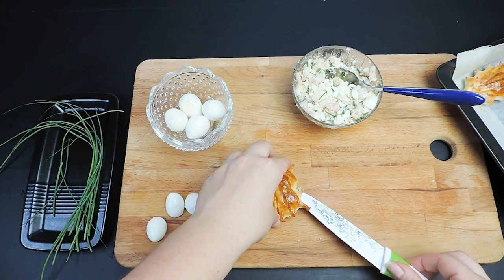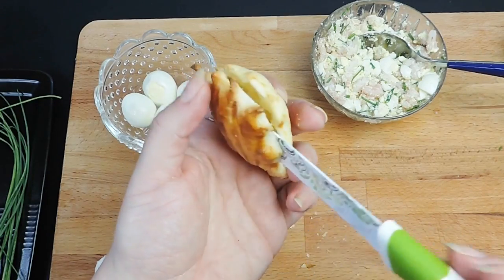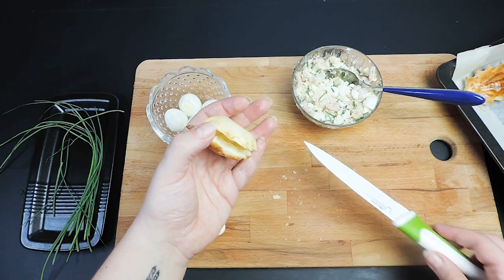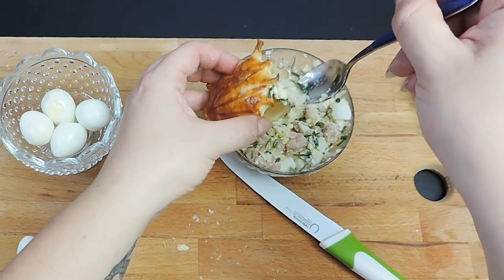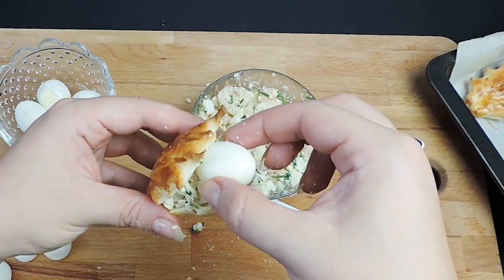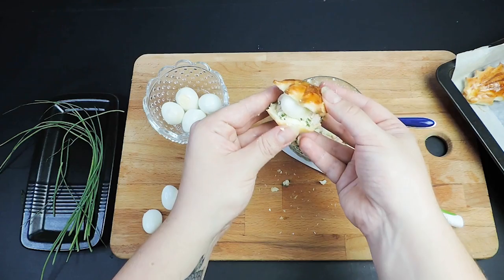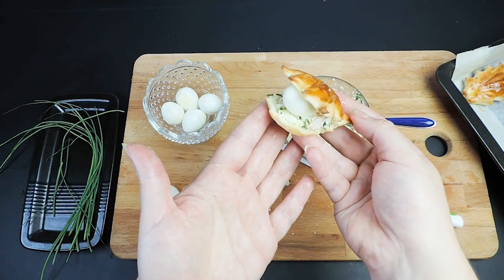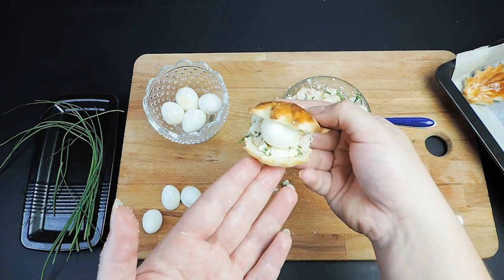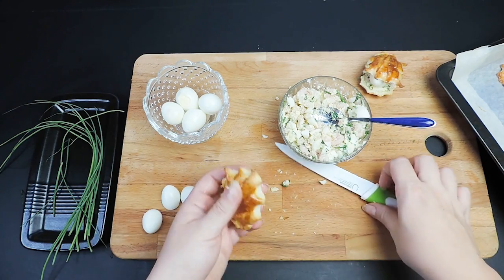Now, carefully make a horizontal cut that doesn't go all the way through on the shell. Then fill in the mixture before placing the pearl as a final touch. Repeat with the remaining shells.